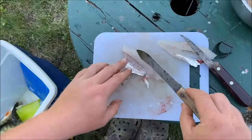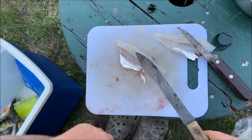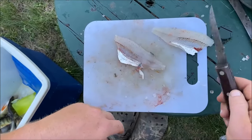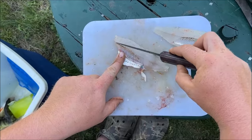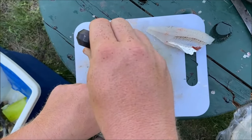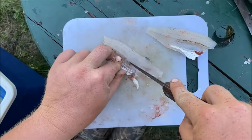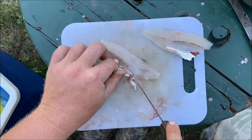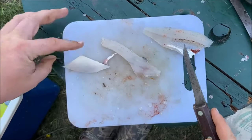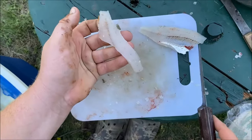We have this nice boneless meat here and the ribs that we need to take out. So we'll come in here along the ribs. Straight down from the ribs are pin bones, so we'll go ahead and just cut along those. Boom — now our ribs are gone. This is now a nice boneless fillet.